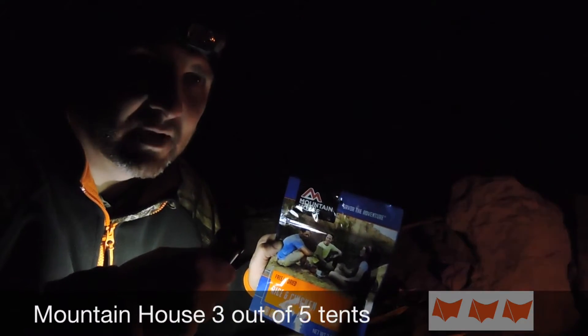I give Mountain House three out of ten every time. I'd probably give it a four out of ten but I've had the beef stroganoff, which is absolutely horrendous — don't even try it, it's awful. But the other stuff's pretty good. So that's what we're having for dinner.